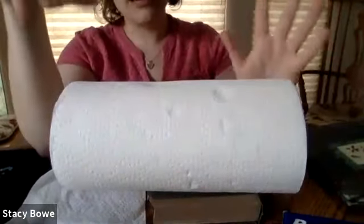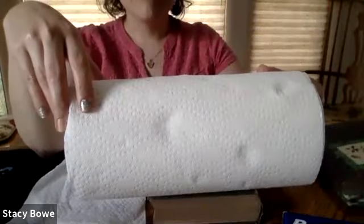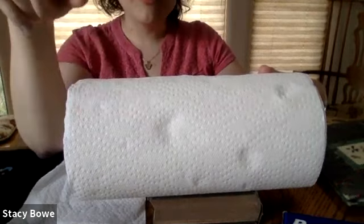You want to make sure you get paper towels that don't have any ink on them, like decorative paper towels.